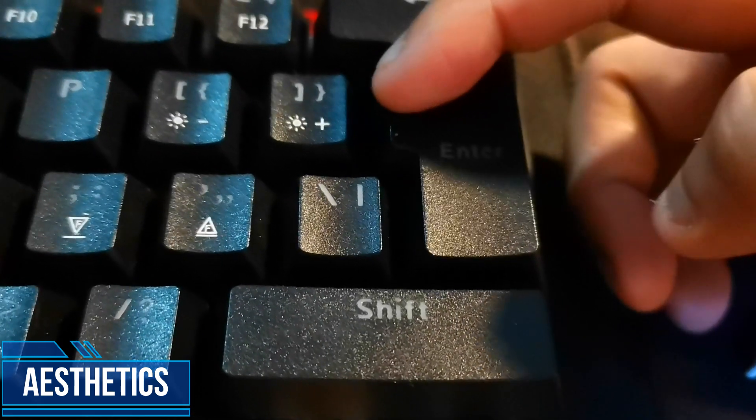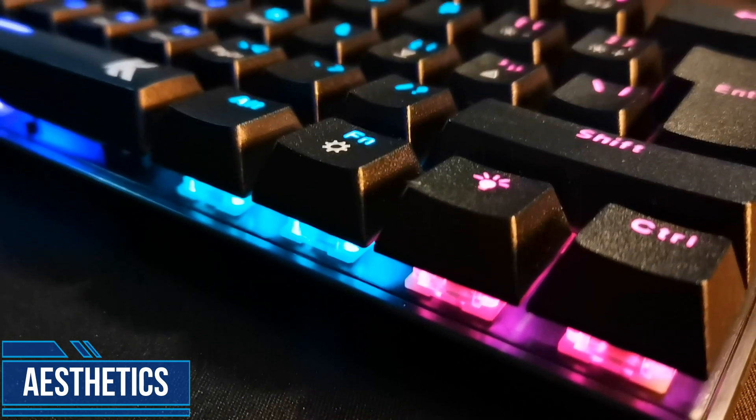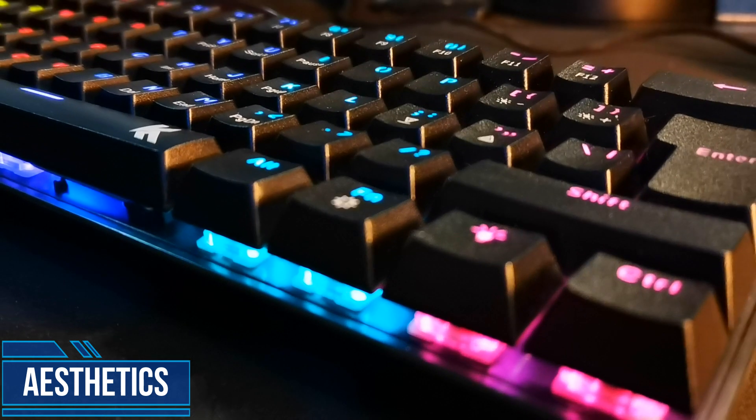As for the aesthetics, it has LEDs that are non-cycling, therefore the colors do not change but the patterns do. Here's a quick sound test for you guys.